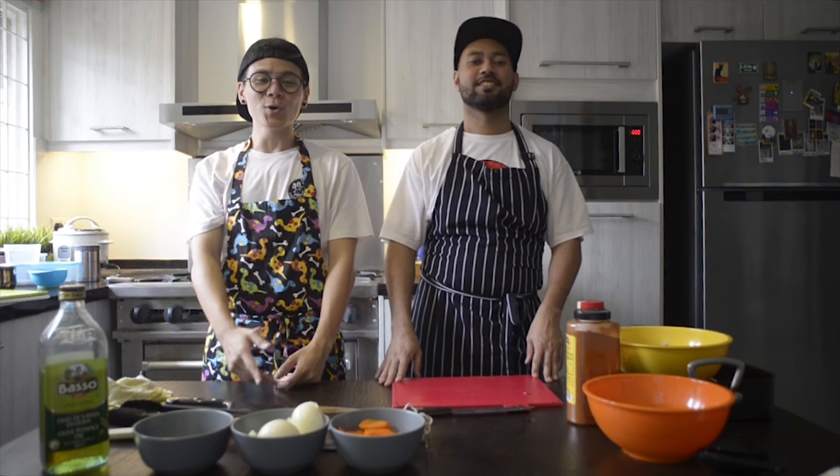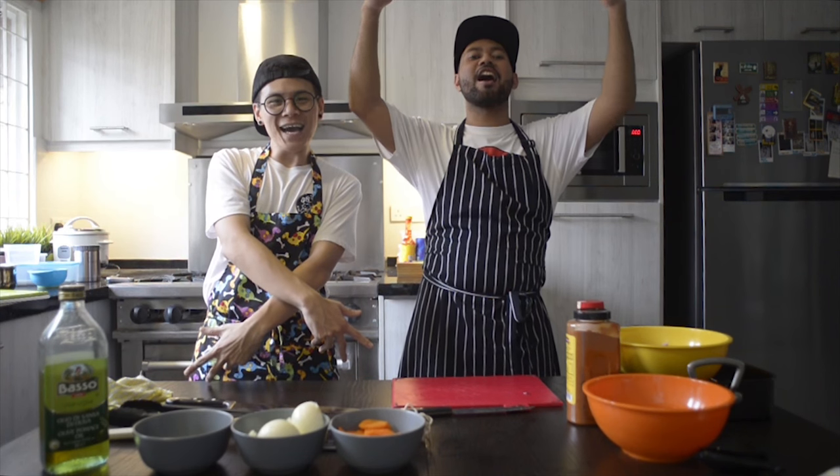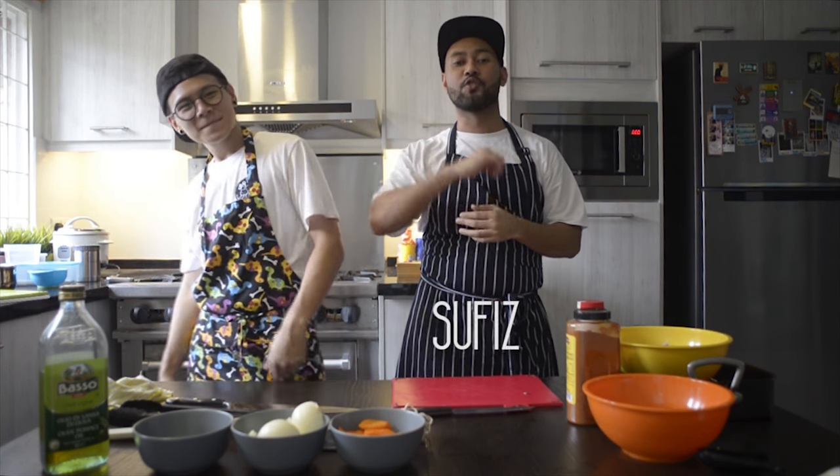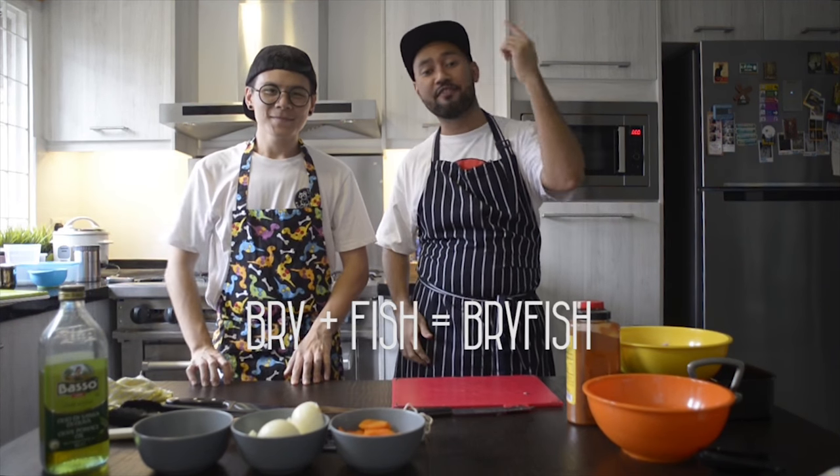Good morning! What's good people? Welcome back to another episode of Kitchen Life! You're here with me Sufis and with me Brian, and together we are Bry Fish.